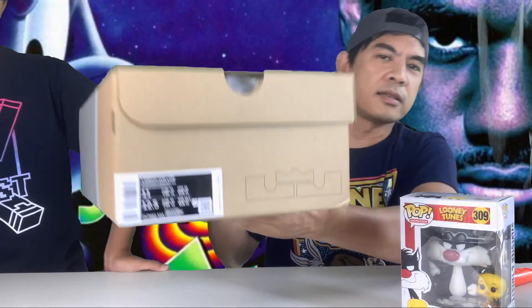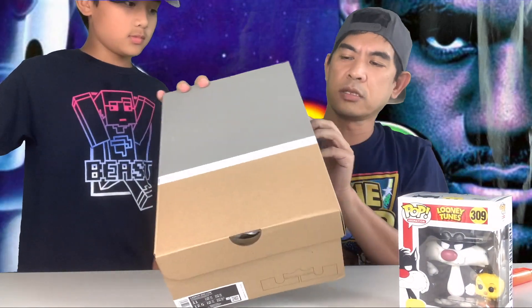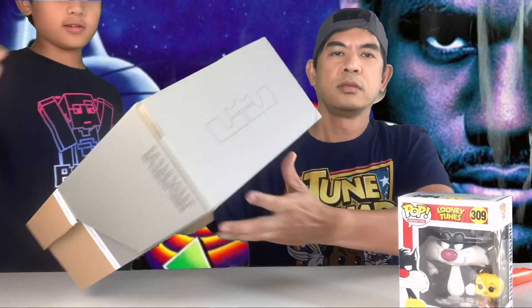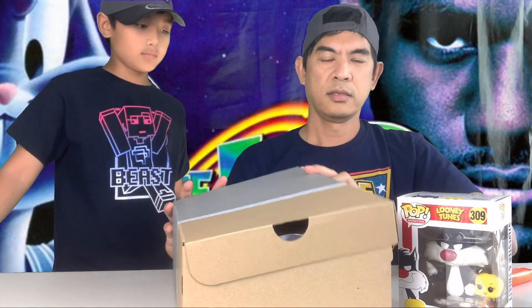Alright, opening it up — wow, this is nice! The box is so good. We've got this crown here. This is King James right here — really nice. Let's open this.